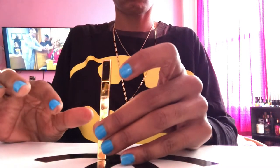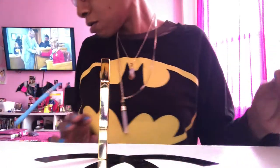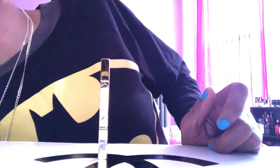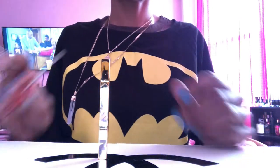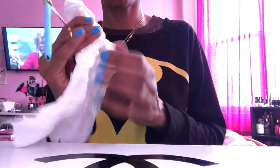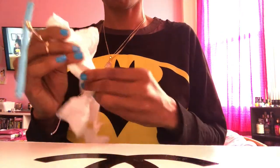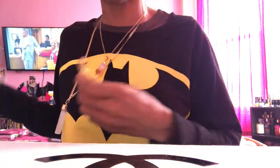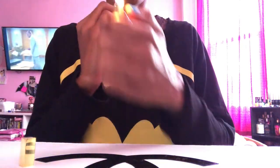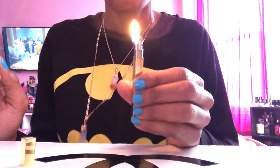Turn your lighter right side up and give the lighter fluid some time to settle. Once done, put everything away, grab a little napkin, and wipe your lighter down to make sure no fluid fell out.